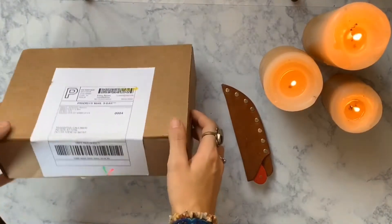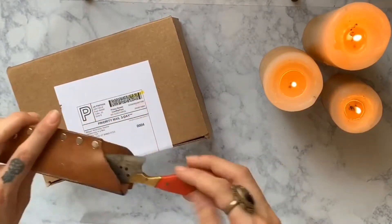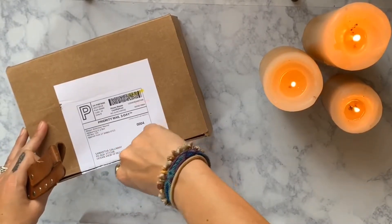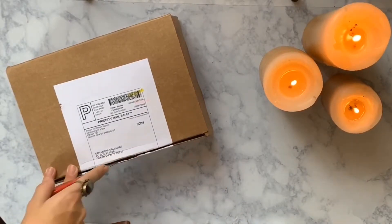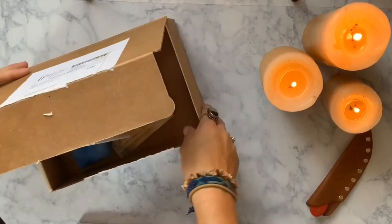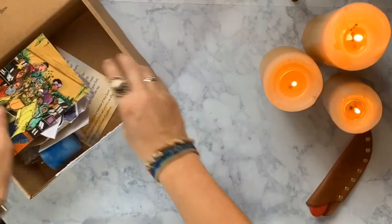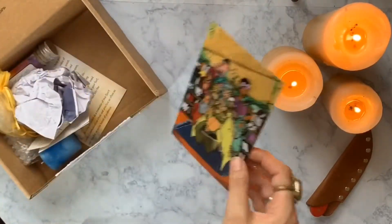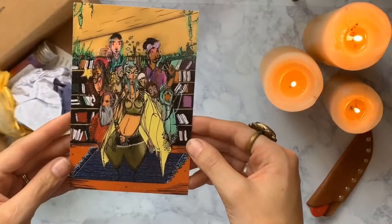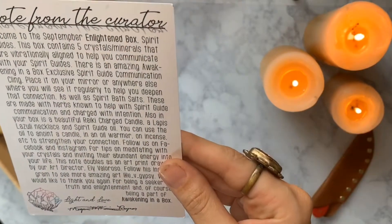Alright, so this is their September Enlightenment box. I brought my trusty knife today to cut this open. There's no fluff in this one like there usually is, which is kind of sad — but this is cool though.